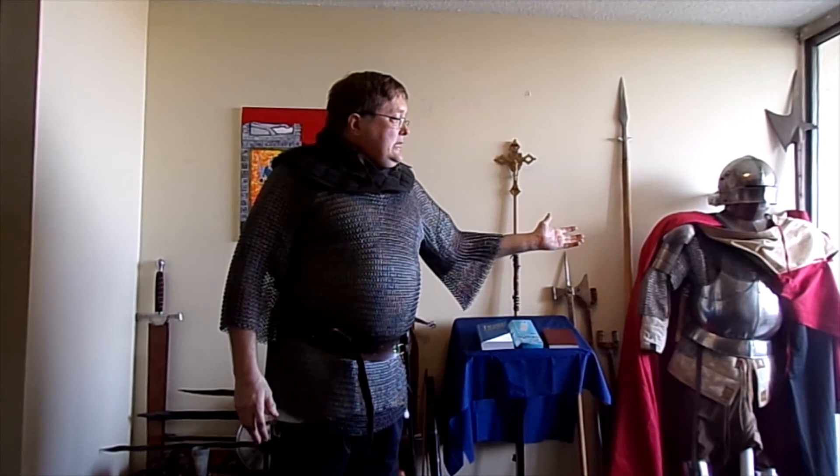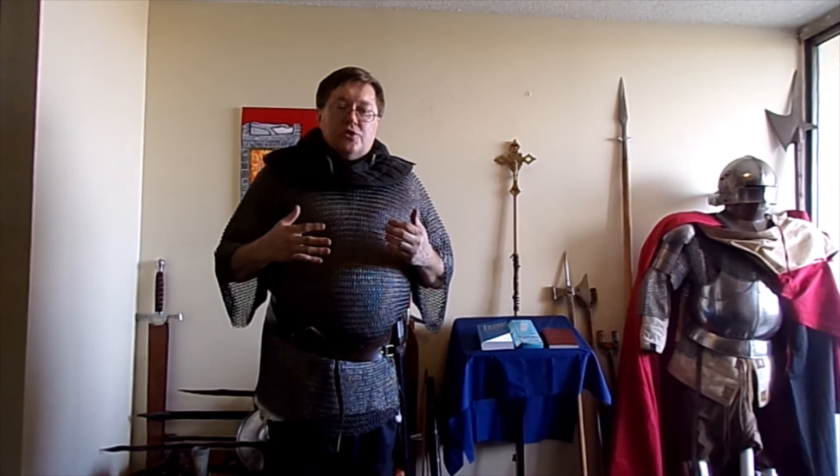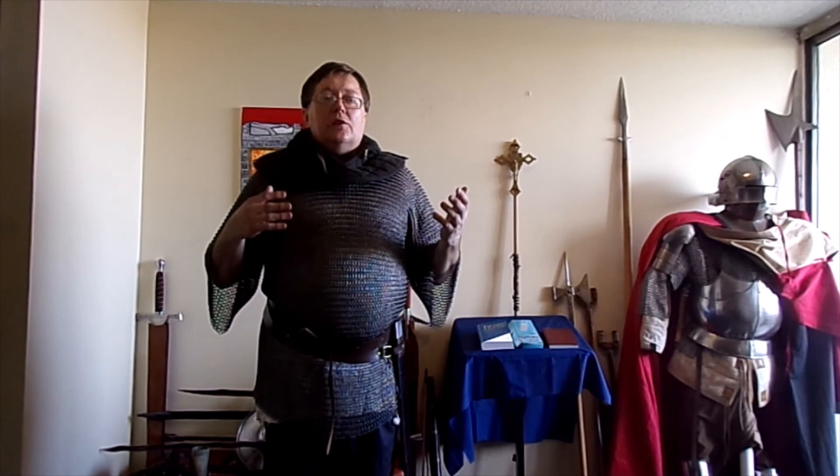I encourage you to go look up more about armor, mail, and other armor systems. We have forged plate, but then there was a form of armor called the brigandine — a vest that had plates inside it. This was the march up from mail to full plate. So go look it up, learn more about it. With those words in mind: stay home, stay safe, and keep learning. Thank you.